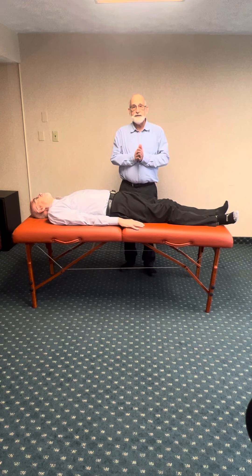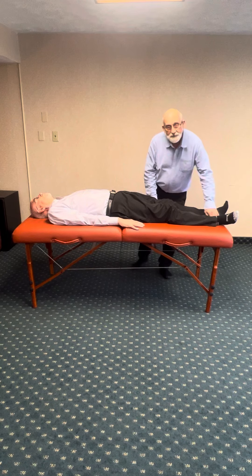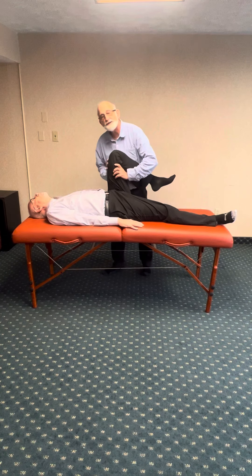Now we're going to be flossing the sciatic nerve in the back of the thigh, but this is something that we want to be able to do on our own treatment table. We're going to be having the head and neck extension, and before we do that, we're going to bring the knee towards the chest.